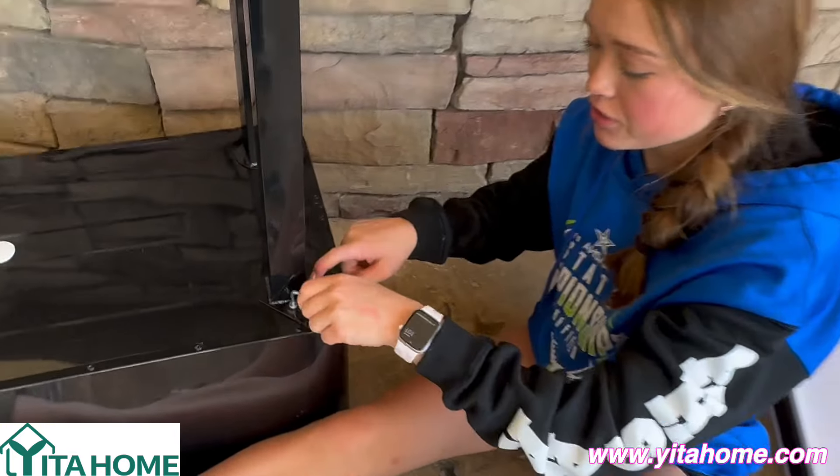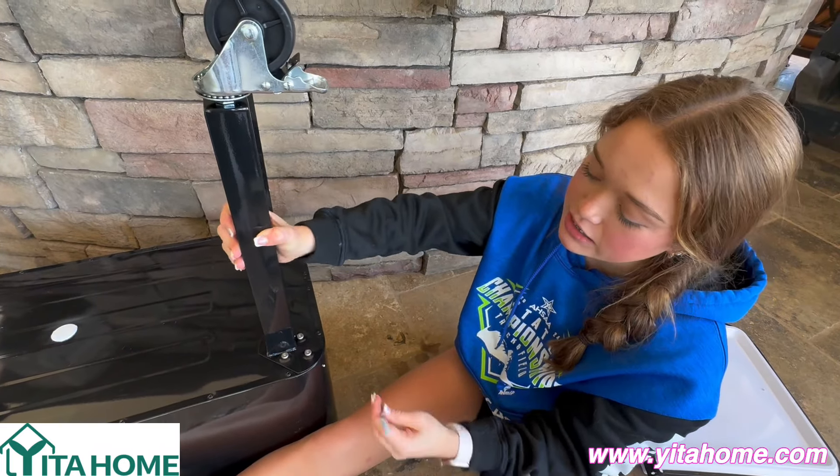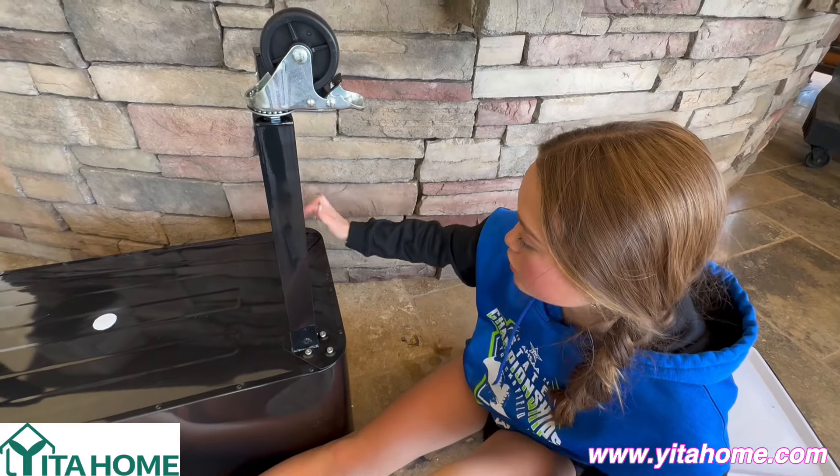All you have to do is put the screws in and then tighten them with the Allen wrench, and then it's super easy. And now that one's done. Now we have to move on to this one.